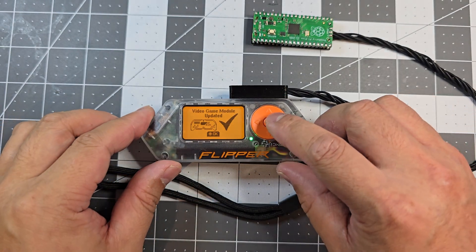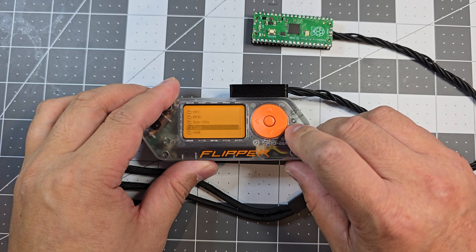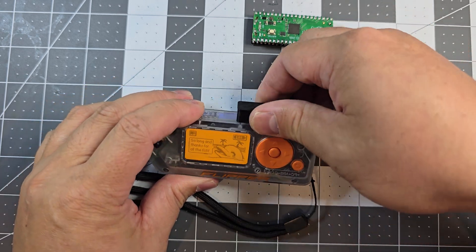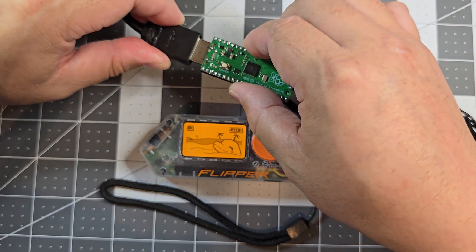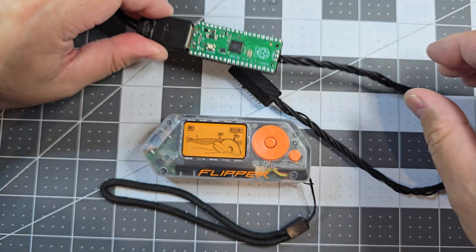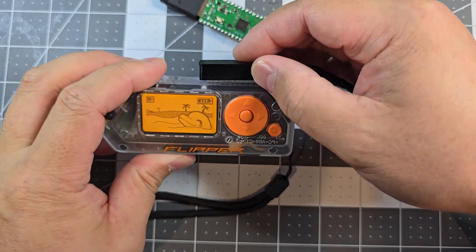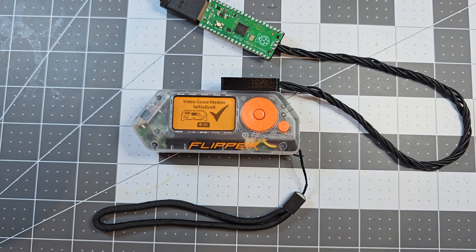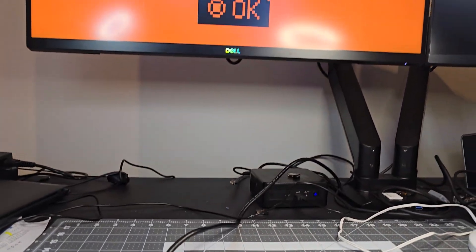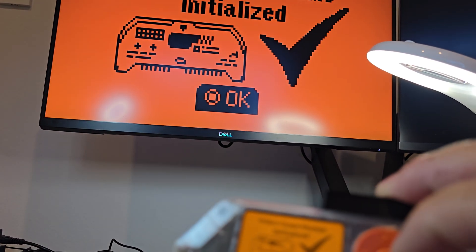So it's been flashed. I'll just unplug it and plug in the HDMI port to the monitor. If I plug that in again — initialising — and if you can see, it's displaying on the monitor now.